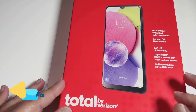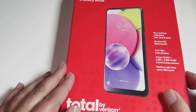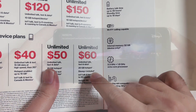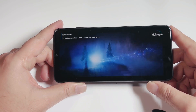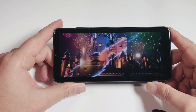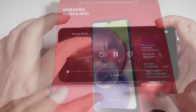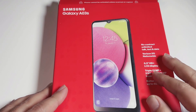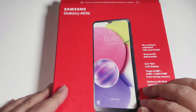Welcome back to my channel. Total by Verizon is offering free Disney Plus for six months on its $50 plan, and if you choose the $60 plan, Disney Plus is free for as long as you keep that plan. In this video I will show you guys how to set up Disney Plus step by step. If you are currently with another prepaid company, you are missing tons of benefits — we are talking about one of the best networks in the country at the same price.